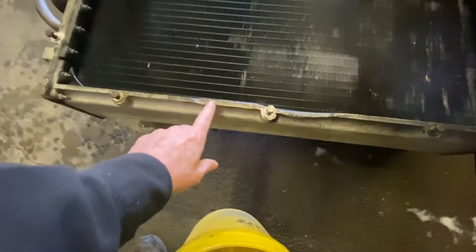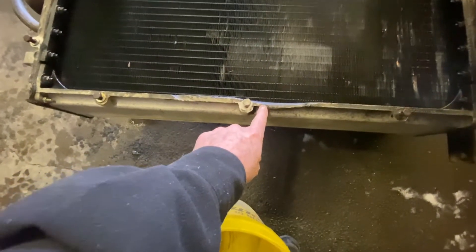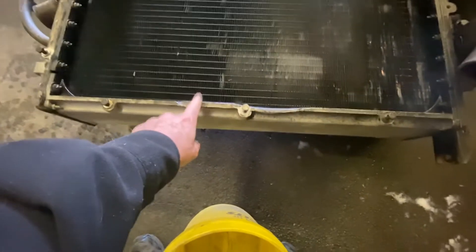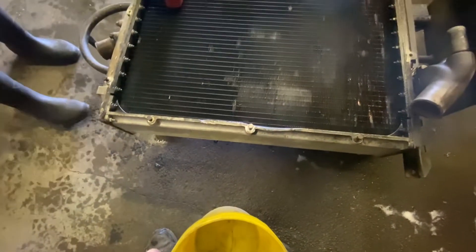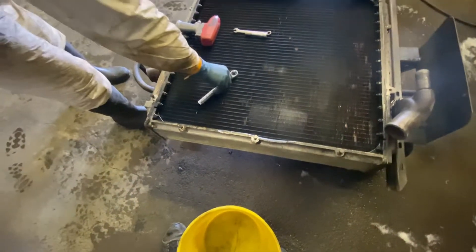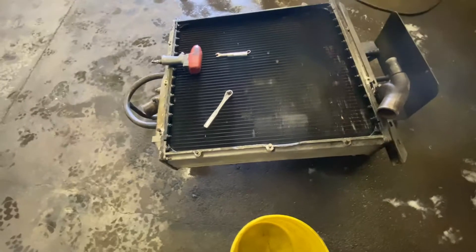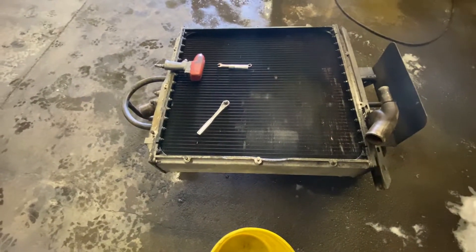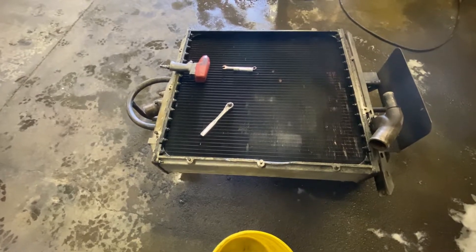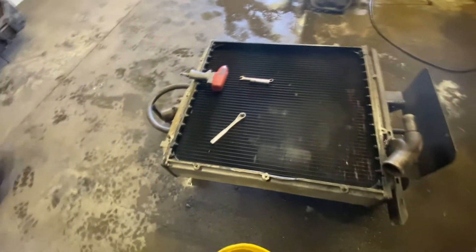You can see something hit here — something happened. I saw that. At one point the fan broke off. Oh yeah? I guess that happens with those old buses.